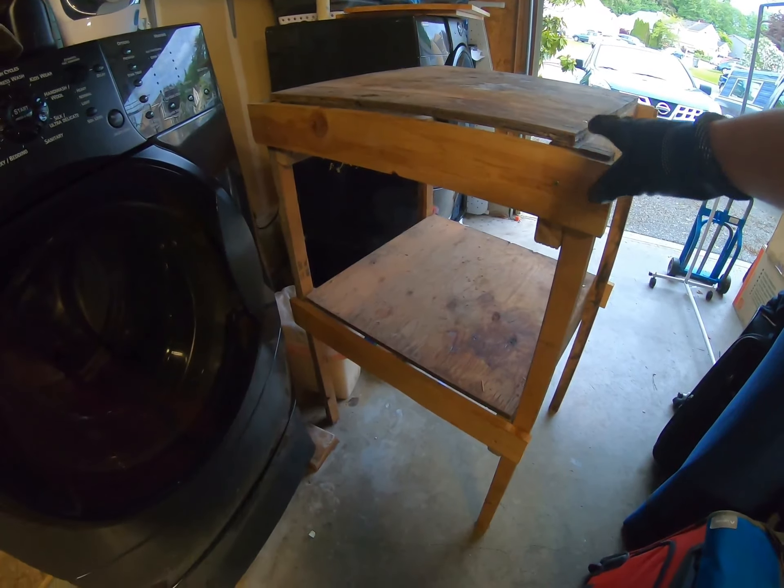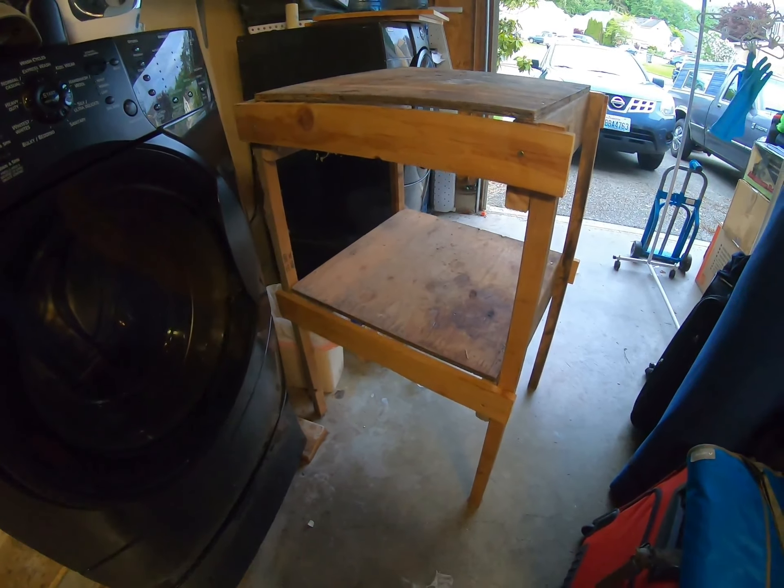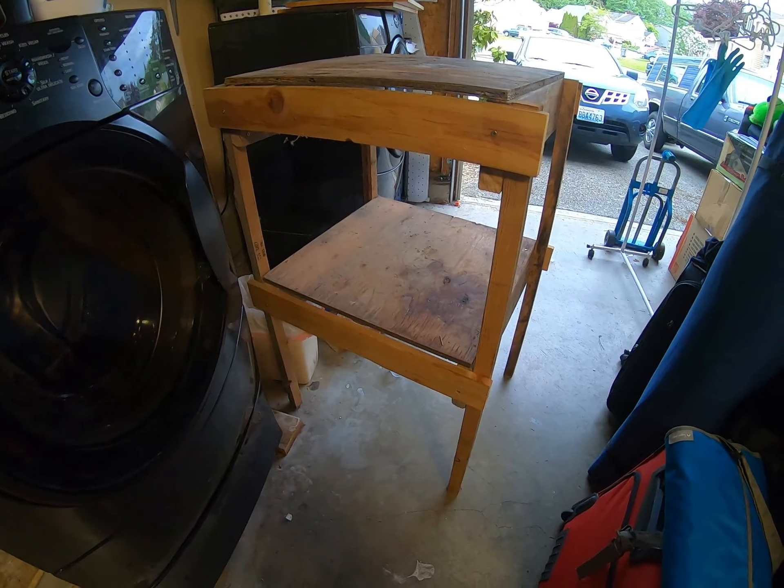I originally made this before and it seemed to work for the time being. Unfortunately, I think I didn't pick the best surface area to work with, and I think I can improve upon the stability of it as well. You'll have to wish me luck.